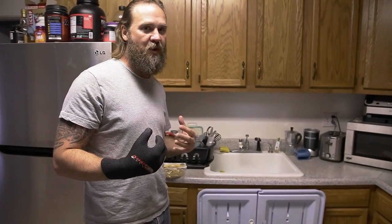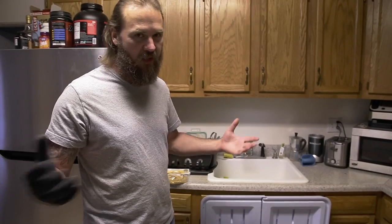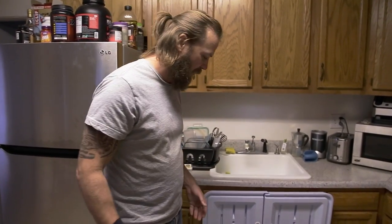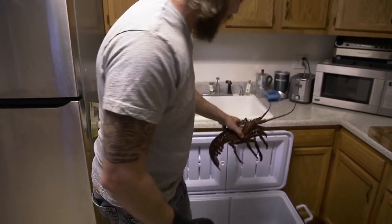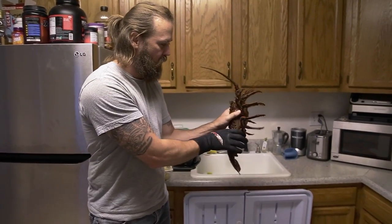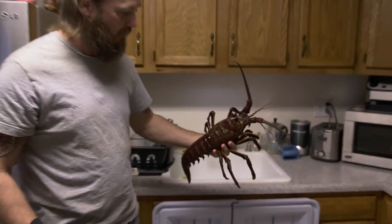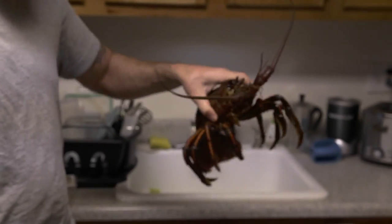This is the first time I've ever eaten one. I've always eaten Maine lobster with the claws — I'm from Canada, so they'd be from Halifax or Newfoundland — but these are supposed to be better, so we're going to find out. I've had this guy chilling out in the cooler, trying not to drown him. He's still reasonably feisty, although I think he knows it's his time to go.